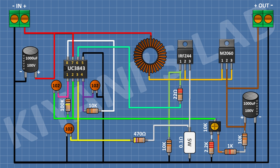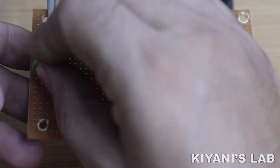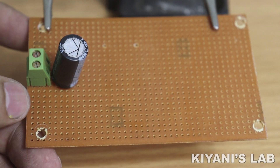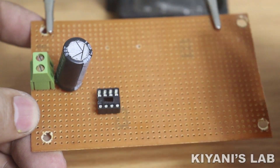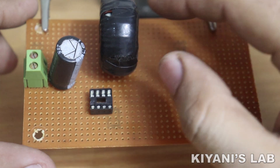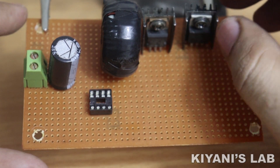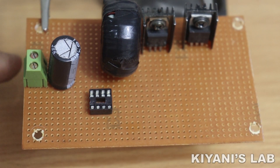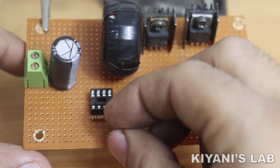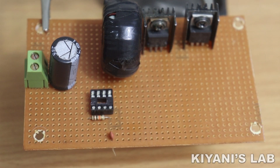So we have completed all the connections. Now let's test the project. Let's check this project.